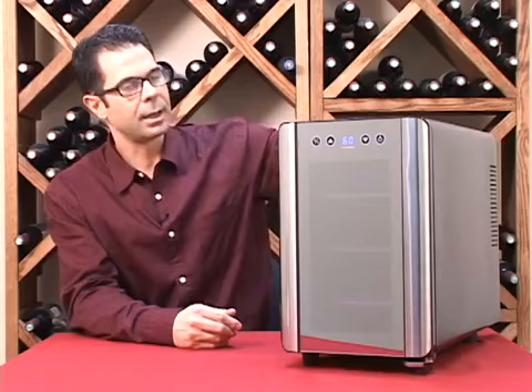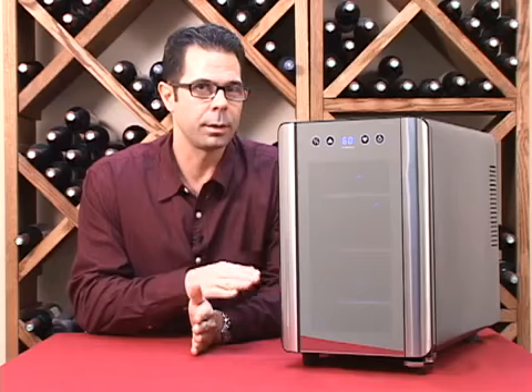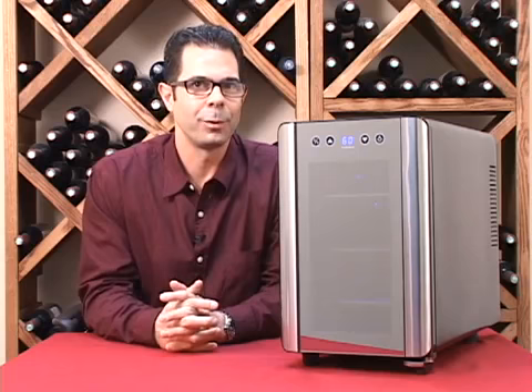Its compact design is going to allow you to put it right on the countertop — it'll fit right underneath all your cabinets. And because of its superior quality and fantastic value, this six-bottle unit is our 2011 gift of the year, so make sure you grab one for the holidays.